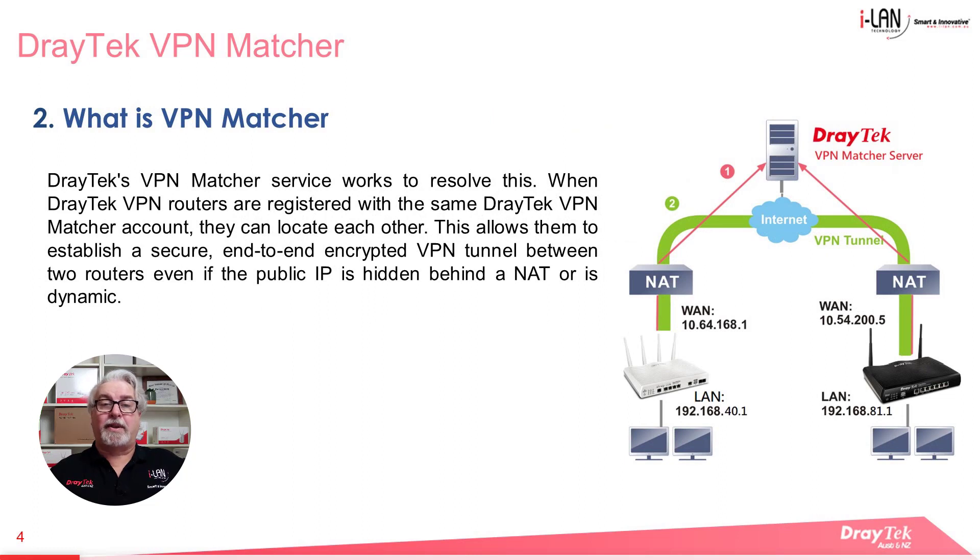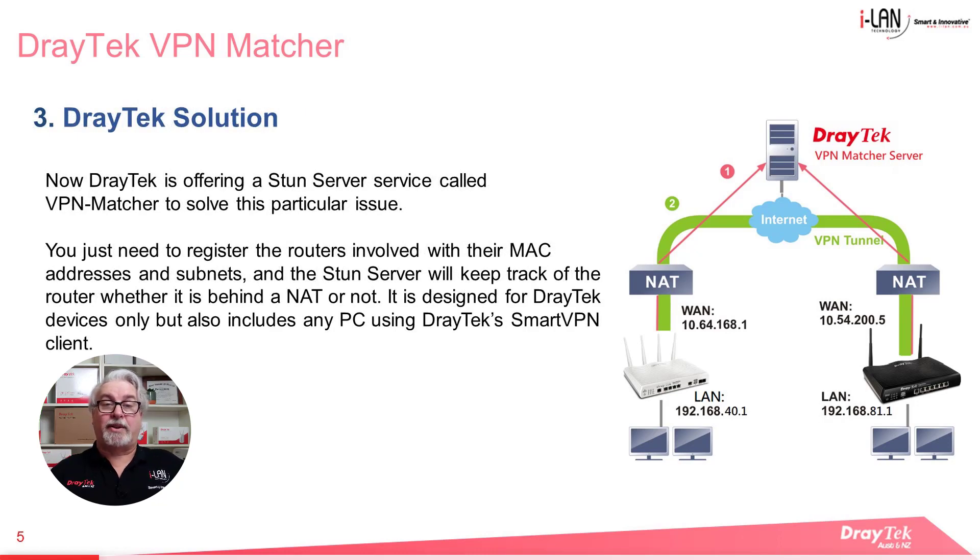Draytek's VPN Matcher service is a solution for this. When Draytek routers are registered with the same Draytek VPN Matcher account, they can locate each other, allowing them to establish a secure end-to-end encrypted VPN tunnel between them, even if the public IP address is hidden behind NAT or even if it's dynamic. The VPN Matcher service is a type of STUN server and can be found at vpn-matcher.draytek.com. You just need to register the routers involved with their MAC addresses and subnets, and the STUN server will keep track of them, whether they are behind NAT or not.